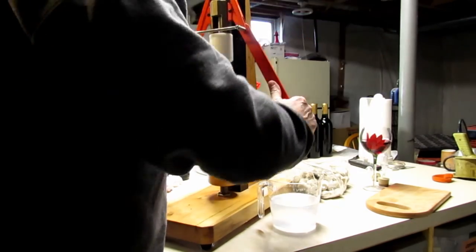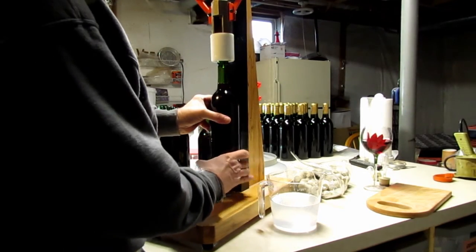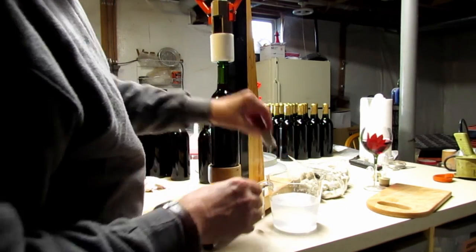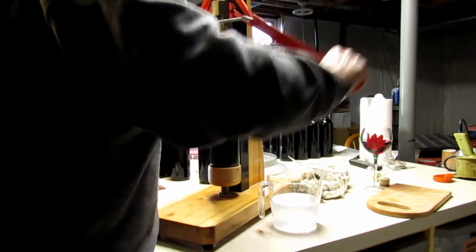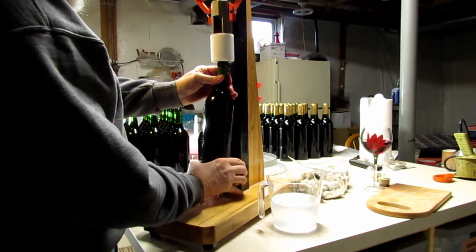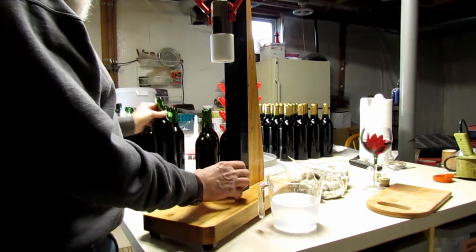Now it's just a matter of corking up the next two cases from the second five-gallon carboy. I think corking is the fun part. I always dip the corks in a little sulfate solution to make sure they're sterilized when they go in.